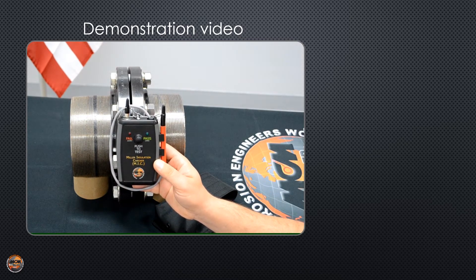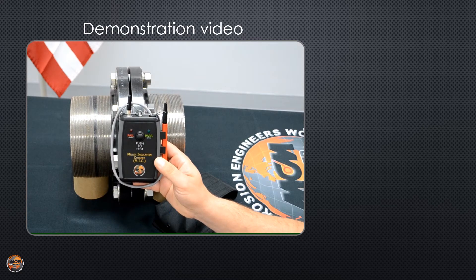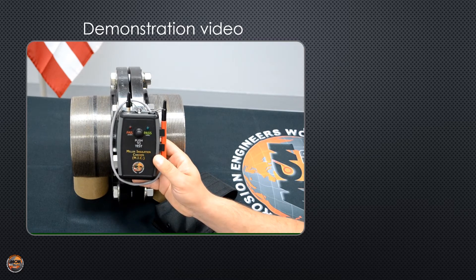Here's the Miller Insulation Checker, or the MIC. This device is extremely lightweight, compact, and easy to use. It's designed to give you a quick pass or fail reading when testing insulators, flanges, dressers, or bolts.